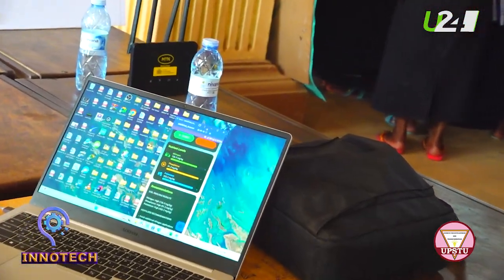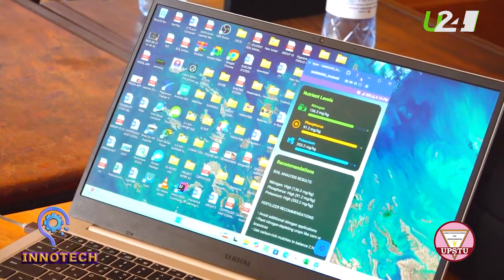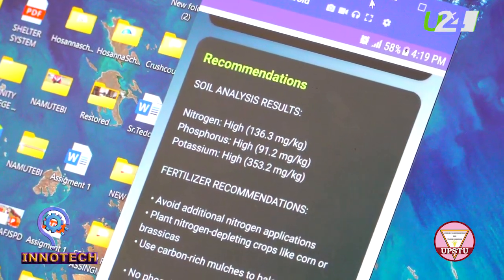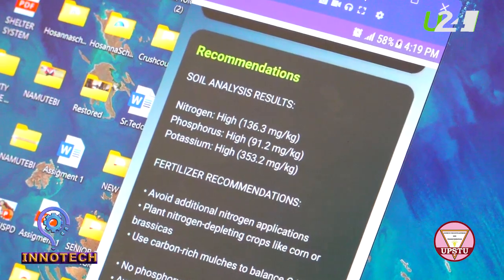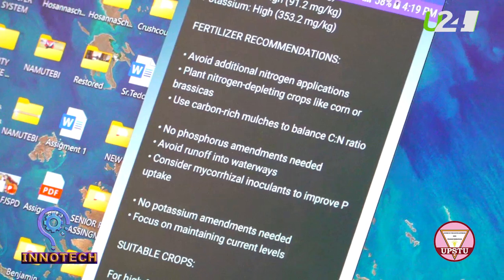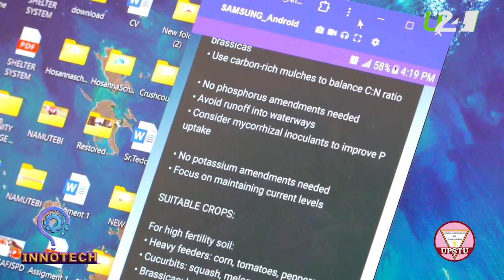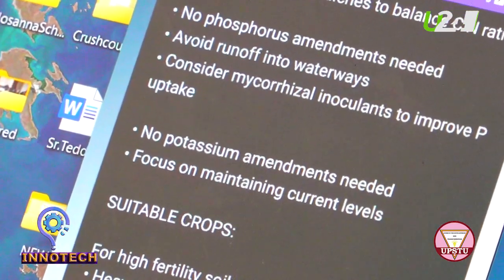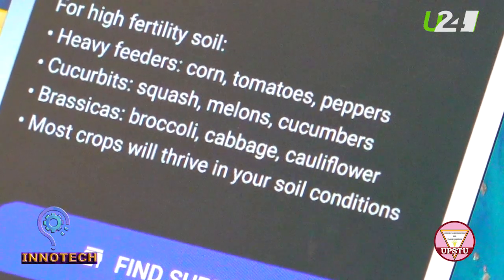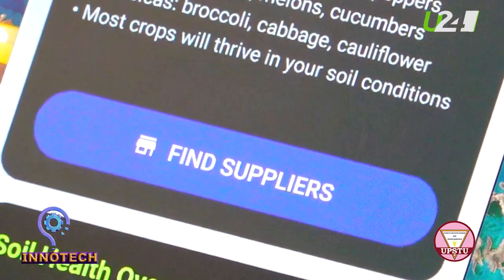When I press stop, you can see the nutrient levels of nitrogen, phosphorus, and potassium — they all have levels and recommendations. It is telling you that nitrogen is high, phosphorus is high, and potassium is high. The fertilizer recommendations say: avoid additional nitrogen applications, no phosphorus maintenance needed since phosphorus is high, and do not add any more potassium. The system has also given you suitable crops to grow: broccoli, cabbage, cauliflower, corn, tomatoes, and peppers.